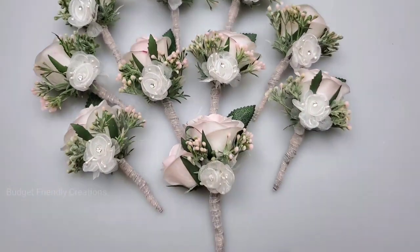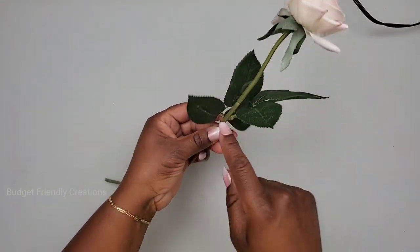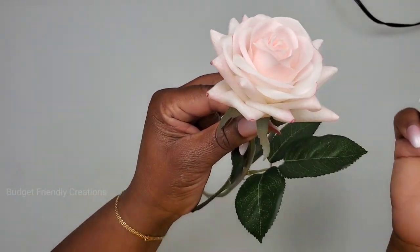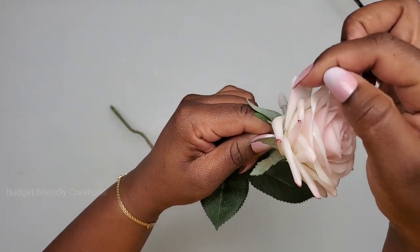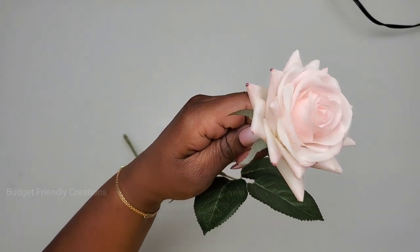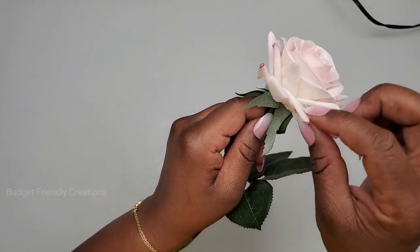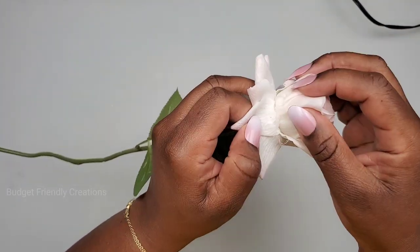Let's get started. Here are my flowers — I bought a dozen roses on Amazon. I'm going to be using this small leaf along with the center of the flowers. I chose these flowers because they look somewhat natural. The only issue is there's a coating of something on top, like wax, which gives them a nice texture.